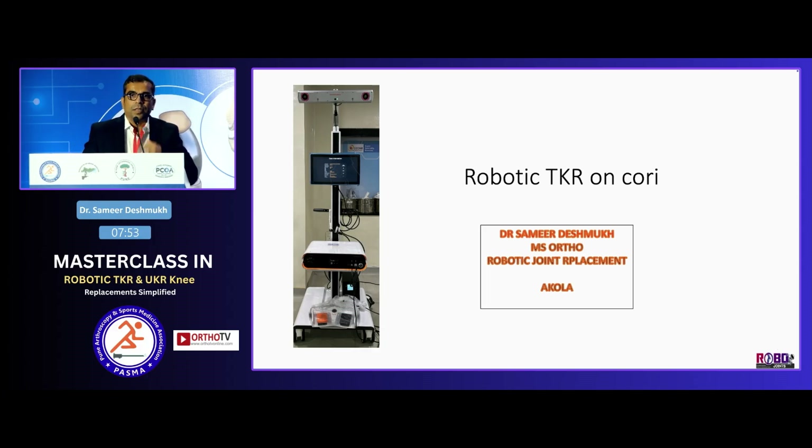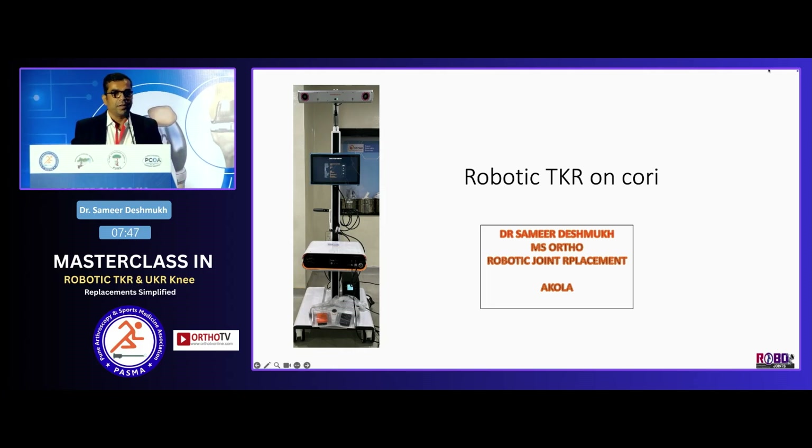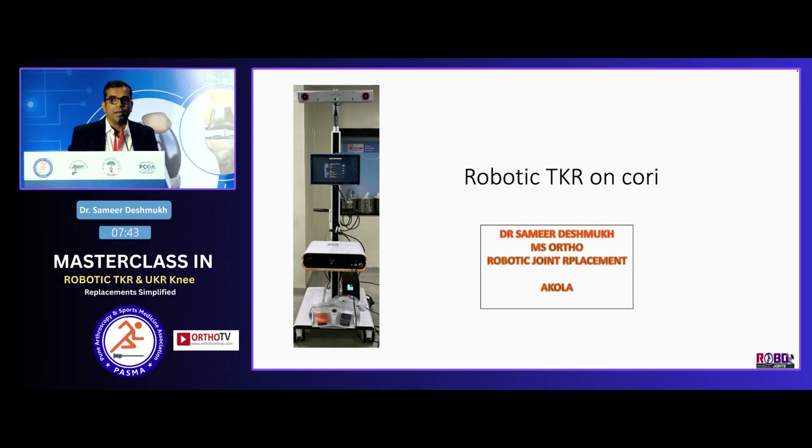I thank Dr. Anand sir for inviting me to present my lecture on robotic TKR using Cori. I am Dr. Samir Deshmukh, practicing at Akola for the past 10 years.